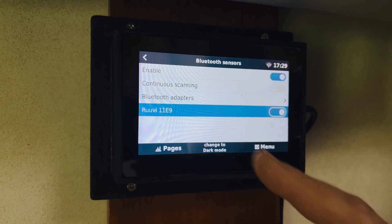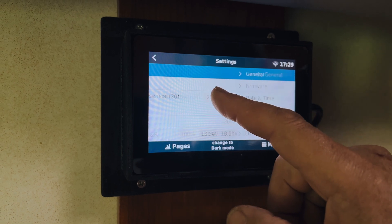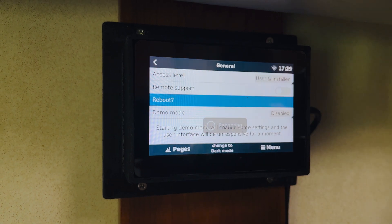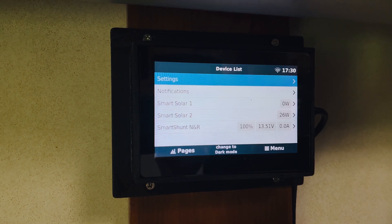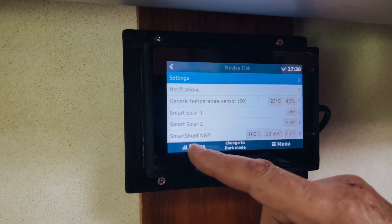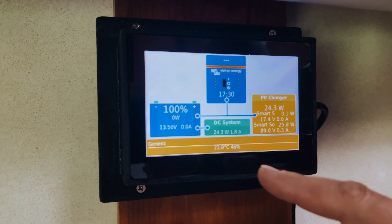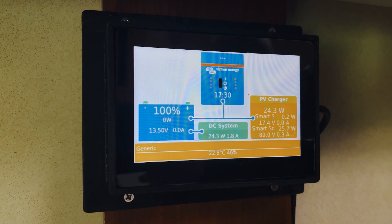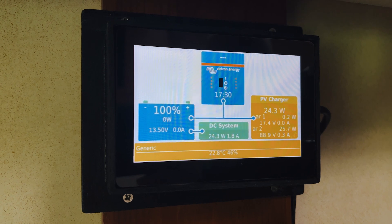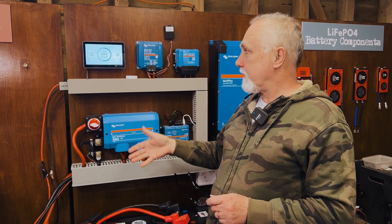That's pretty much all we need to do, except before we see it displaying something sensible we need to reboot. Go to Settings, then General, click Reboot, and reboot again. It's now rebooting — let's wait for that to complete. After the reboot, go to Pages and you'll see it's come up with a generic bar. At the bottom you can see the temperature is 22.8 degrees centigrade and the humidity is 46 percent. Really easy to set up.